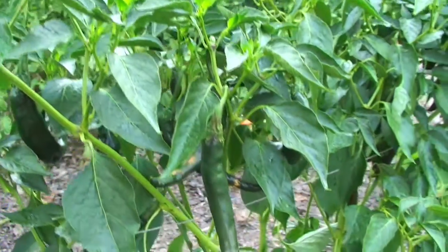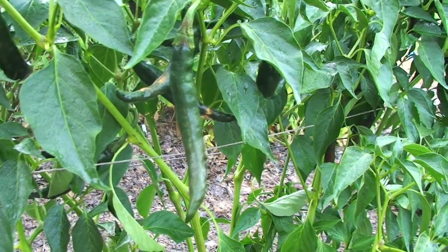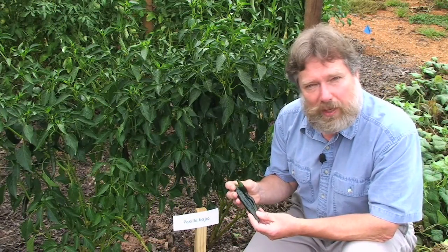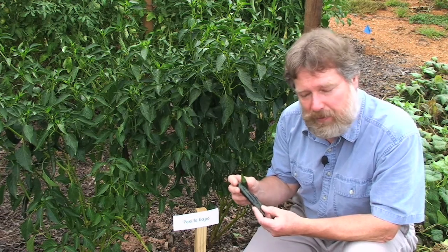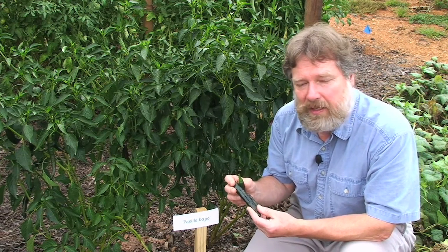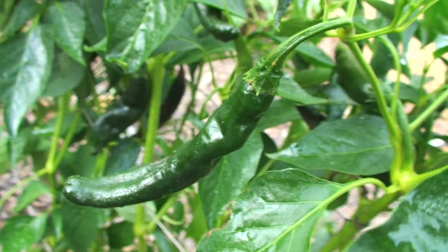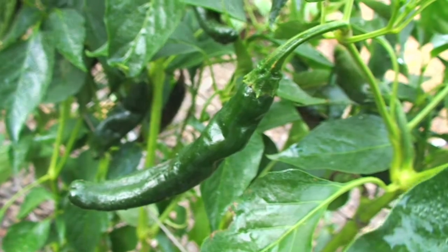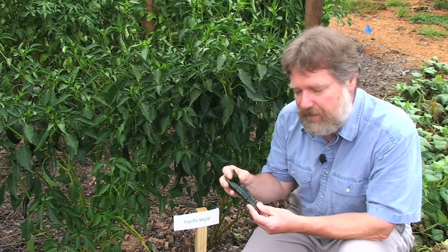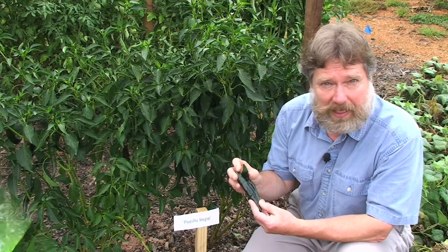They're often used dried in cooking where they provide quite a smoky rich flavor to sauces. These peppers are relatively mild. They have a Scoville heat unit rating of about 250. The Scoville rating measures the degree of hotness of these peppers. A rating of zero would mean no heat at all like a bell pepper, but this scale can go all the way up into the hundreds of thousands or higher for peppers such as habaneros. So having a Scoville rating of only 250 is pretty mild and one can even eat these from the plant.